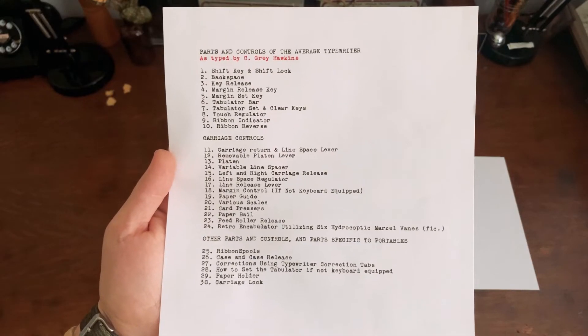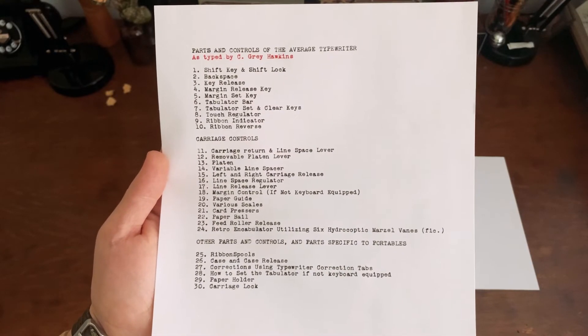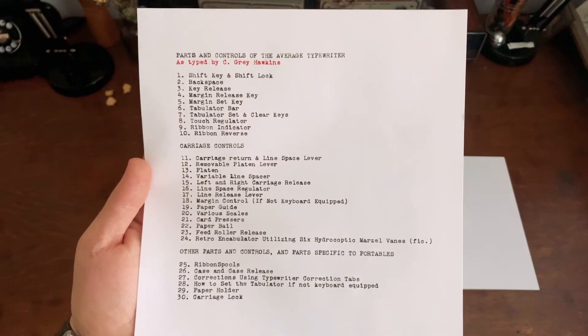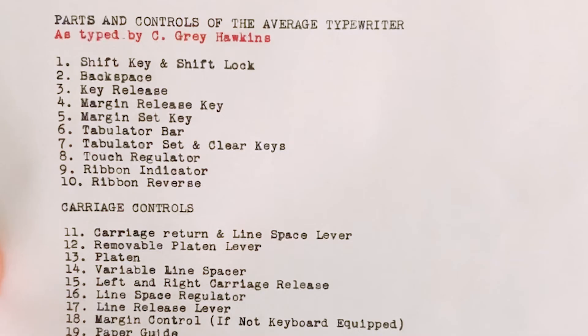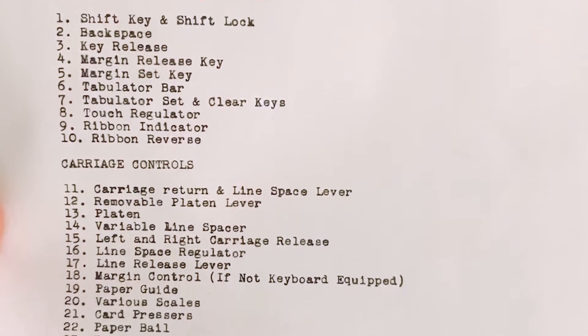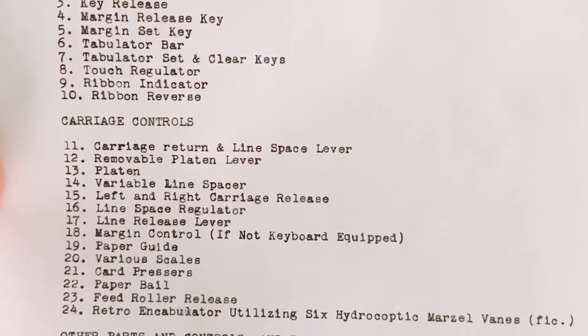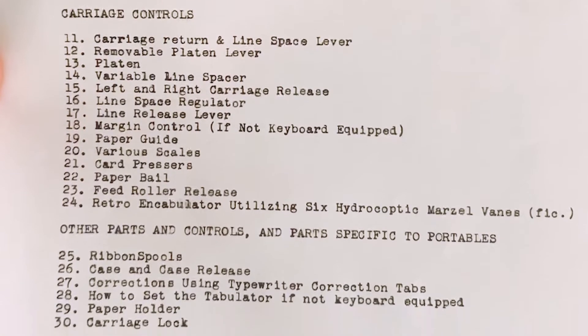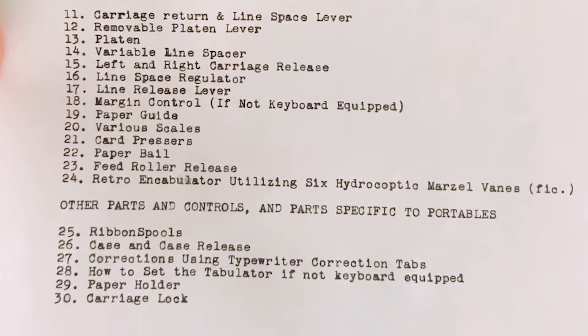To show you the parts of the typewriter, I will be working off of this list personally — I just typed it up. It's all of the different controls and the major parts you need to know for operation. It looks intimidating, but it's not, really, once you get to using it. It's pretty intuitive. There's just a lot of different parts.